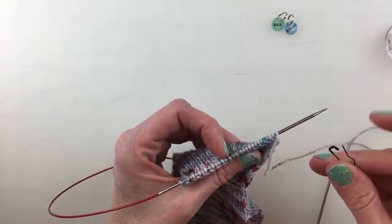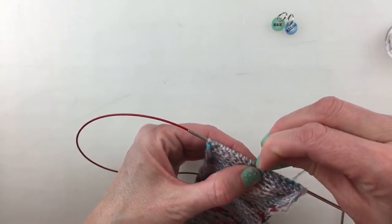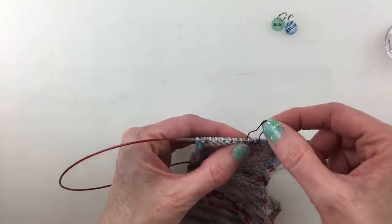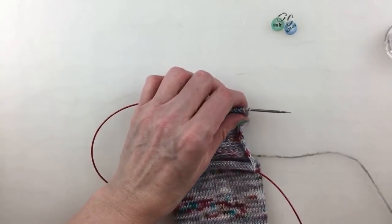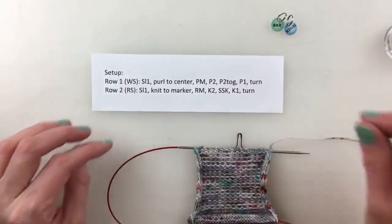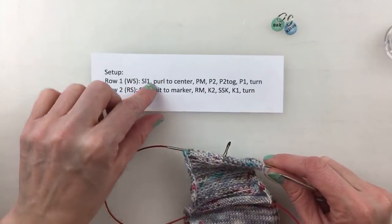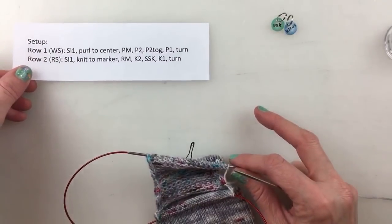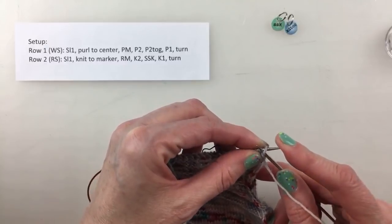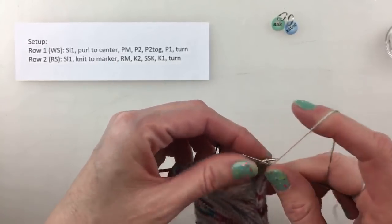I'm placing a marker at stitch 16 in the center. I could have slipped the marker in on the last row, but that's okay. We need two setup rows to get started. The first row is on the wrong side: we're going to slip one, then purl to the center marker. I hope you have your knitting out so you can do this with me.